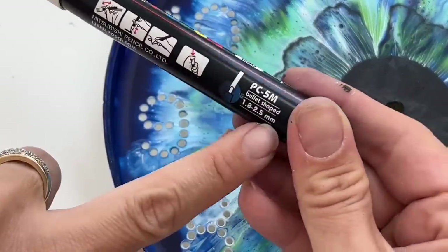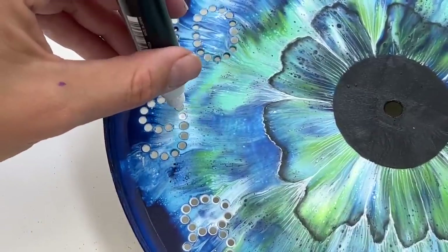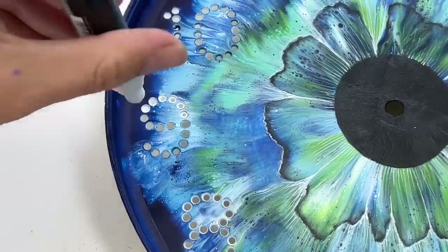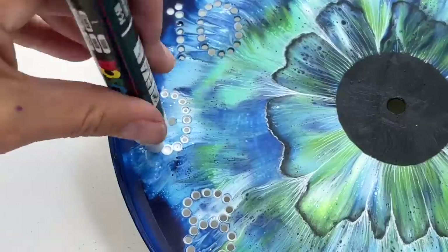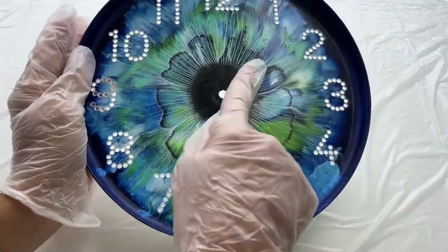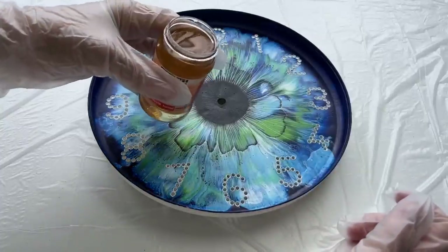Now I've got this bigger Posca pen, which is size around 2mm, so the tip is like this, and I'm gonna highlight these numbers just simply by putting it in the hole like this. So it looks like this and I also made a shadow around the central part. Now it's time to put some varnish on top — I'm using this glossy varnish, so I'm gonna pour it over and spread it everywhere.